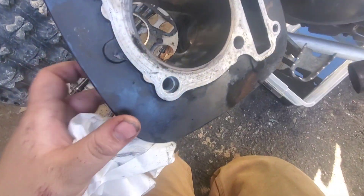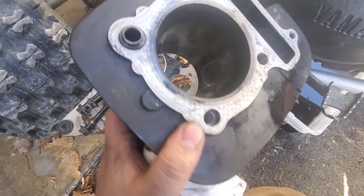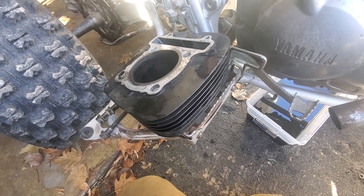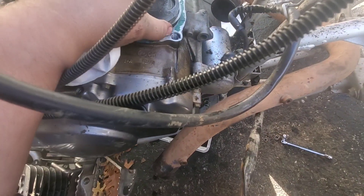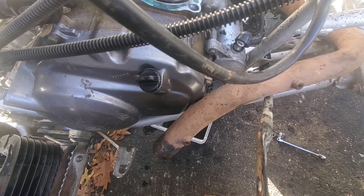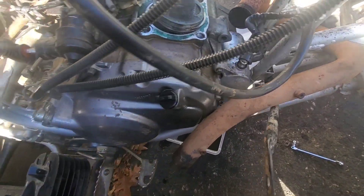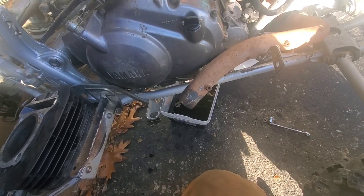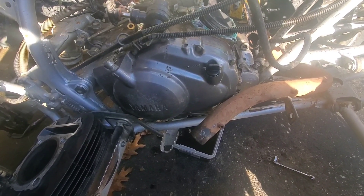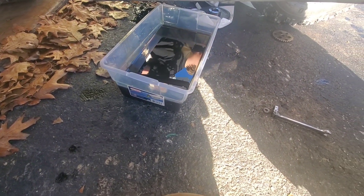So we got the jug and the head off. There are some pretty good scores in this thing. We can't even pull the piston up right now. I'm pretty sure the bottom end of this is locked up because we can't get that to move. As soon as Junior finds the socket to turn the crank over — it's not under the head, so the odds it's in the oil... I wouldn't say slim to none, I'd say highly to very likely.